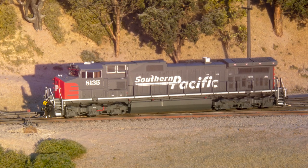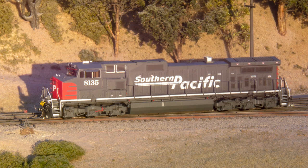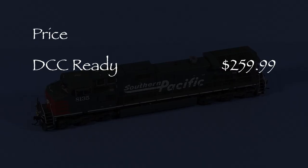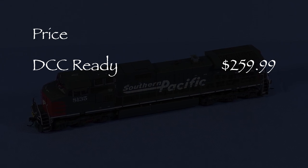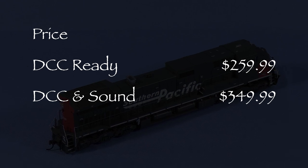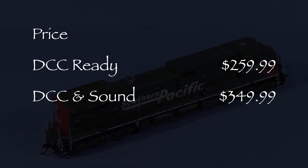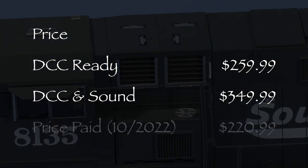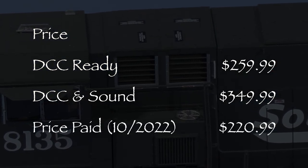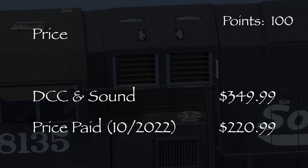Hi, I'm Dan Cordopassi. Today I'm reviewing an HO scale C44-9W locomotive from Athern Genesis. My model is decorated in Southern Pacific's Scarlet and Gray Speed Lettering Scheme. Athern offers these models in two versions. The MSRP for a DCC Ready model is $259.99, and for a model with DCC and Soundtrack Tsunami 2 sound is $349.99. I purchased my DCC Ready unit in October 2022 for $220.99 from ModelTrainStuff.com.